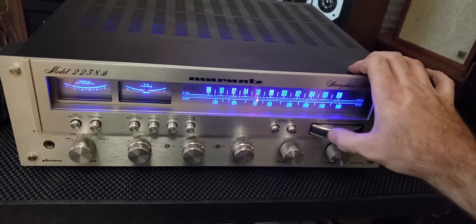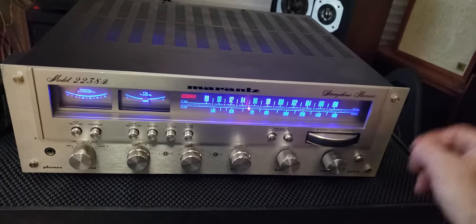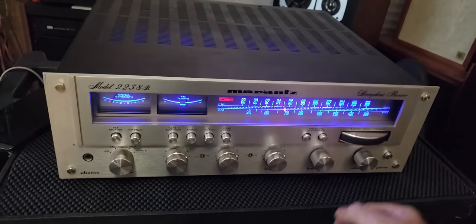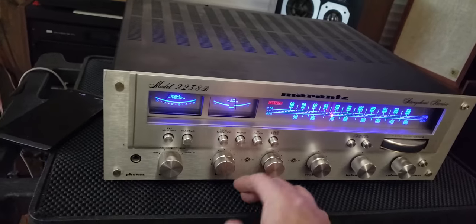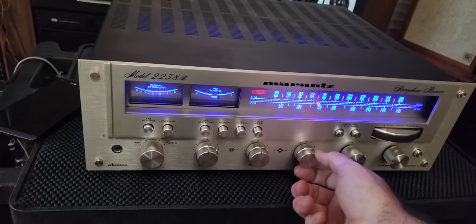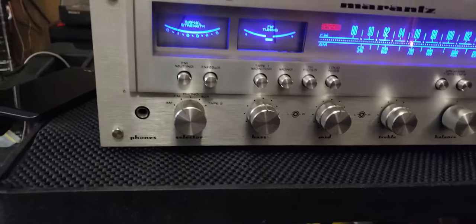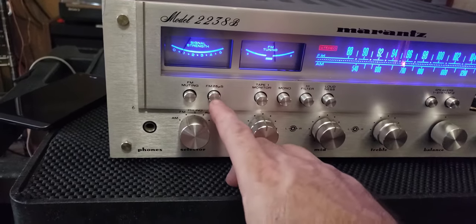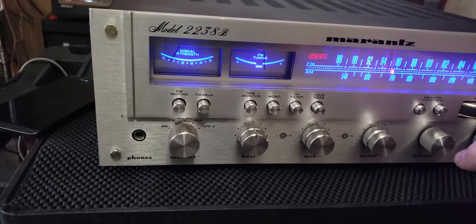I did not touch the tuner section on this — all those capacitors remain original. I've got all the audio controls set in a neutral center position. We're in FM, and the FM muting is on.